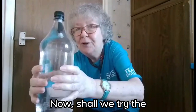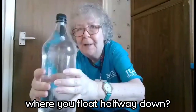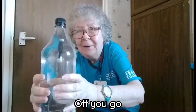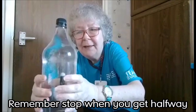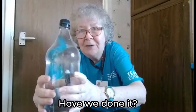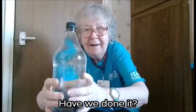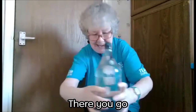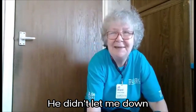Now shall we try the really difficult one where you float halfway down? Come on Bob, you can do it. Off you go. That's it, remember stop when you get halfway. That's it. Have we done it? There you go. He didn't let me down.